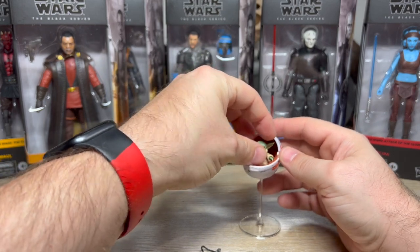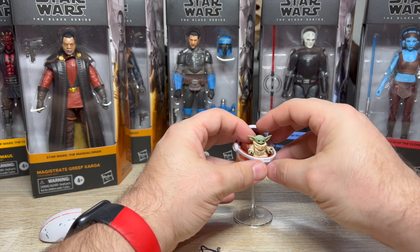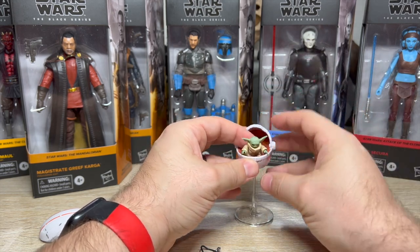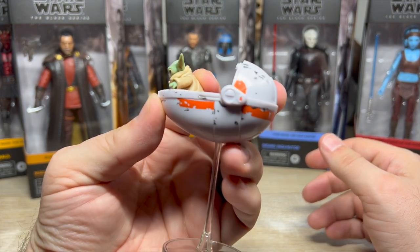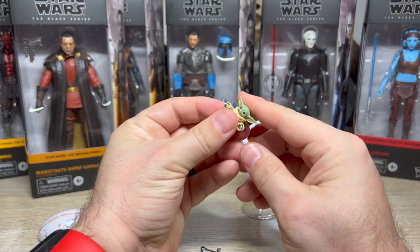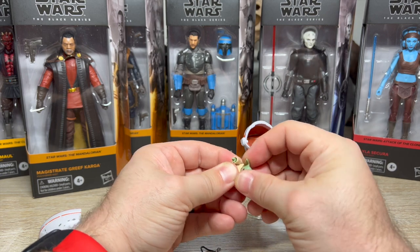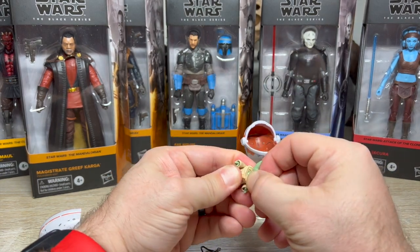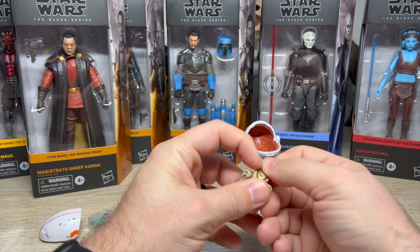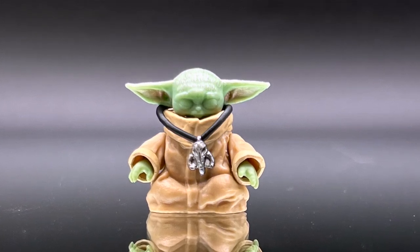You can put Grogu in the pram and get him looking more like he does in the show, kind of all up in the pram, but it still doesn't work that well — it's like half a Grogu. Even the Hot Toys Grogu with the pram has the same problem; it looks like he's melting in there. I told myself I wasn't going to interrupt this by getting things off my shelf.